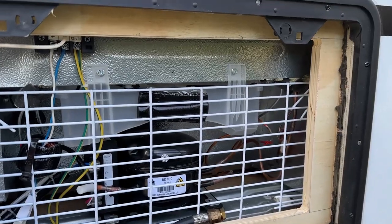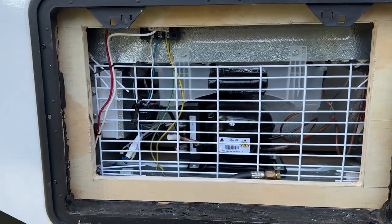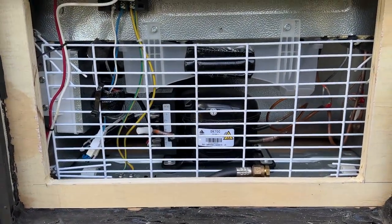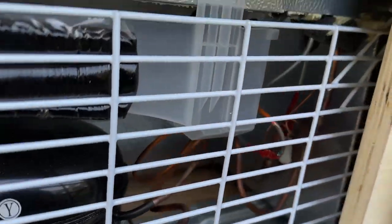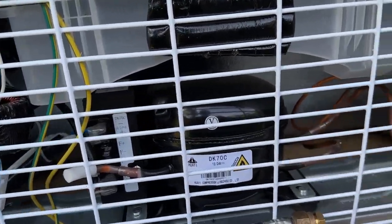That's kind of the frame. I have another piece I'm gonna cut to cover this hole — this is just the frame so it has something to screw into. I wanted to leave it open so that I could have access to the back of the fridge, to deal with moisture, or if I need to do something to the fridge.